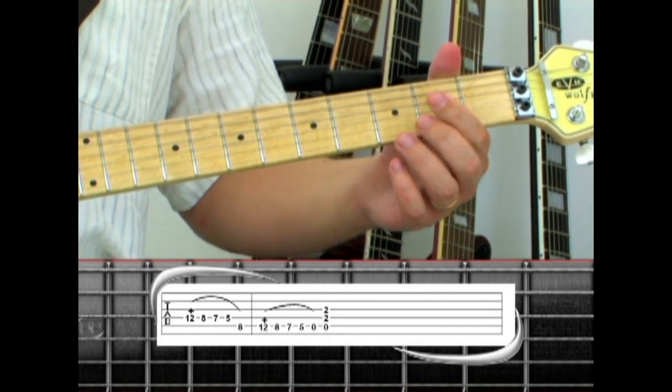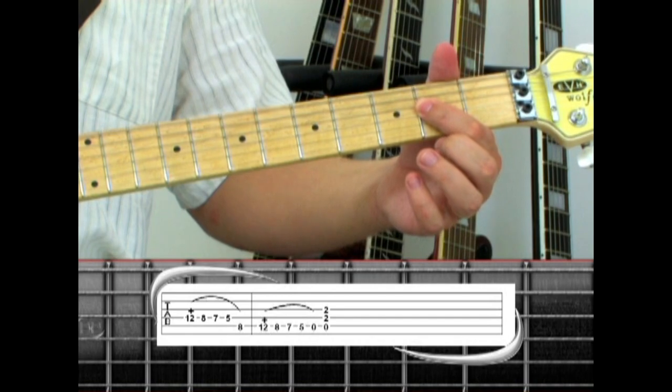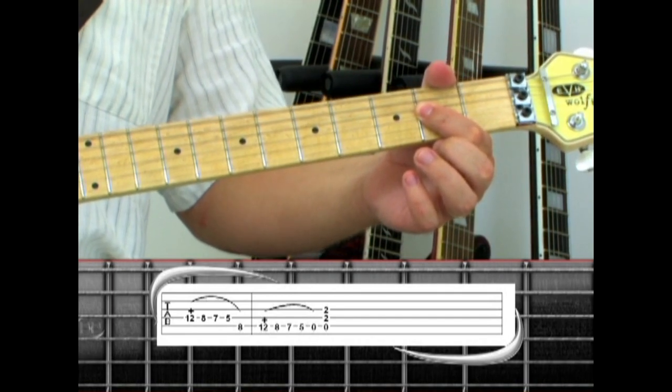The A5 power chord is: 5th string open, 4th string 2, and 3rd string 2. Here's phrase 2 at half speed.